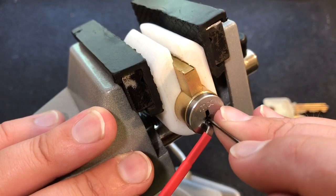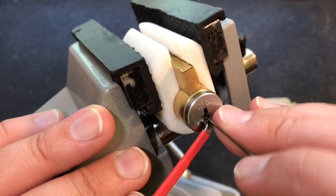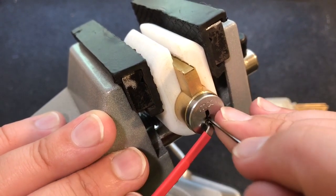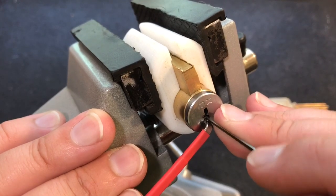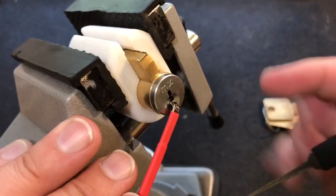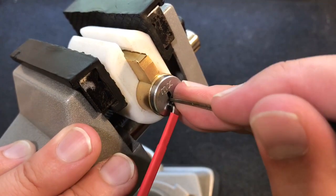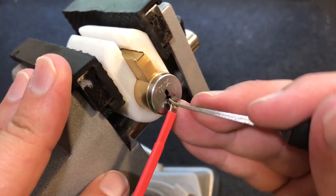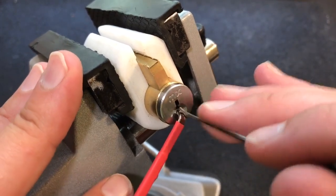Sorry about the noise guys, I got the window open. I think we got a couple clicks out of four. Now a lot of the clicks that you'll hear — that was a click off of either four or five, I believe. The clicks you'll hear are my pick scraping the warding, because as you can see, this is a very tight keyway. Okay, that was one. I actually had to go up on this little piece of warding right here to set him — he's cut pretty high.